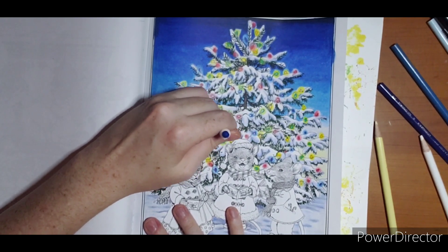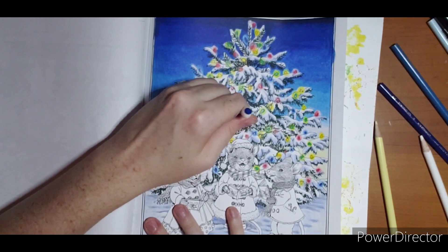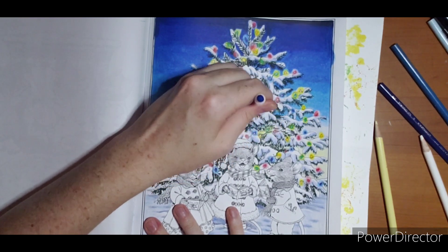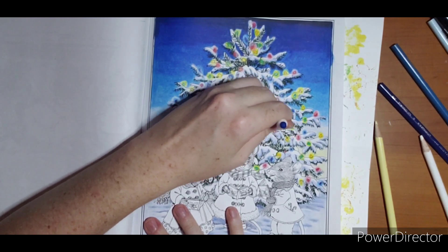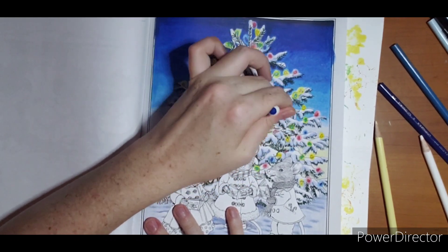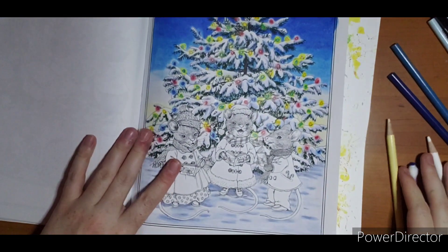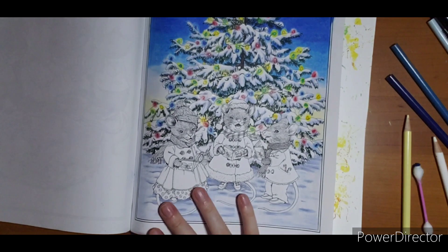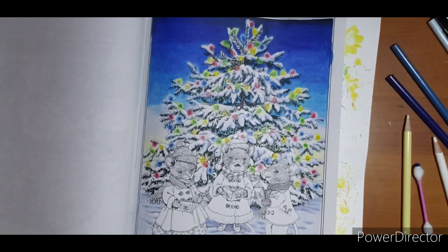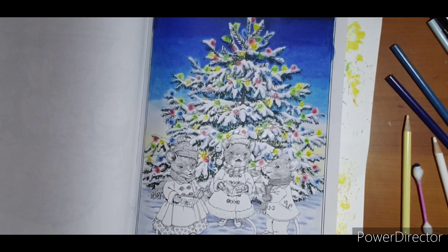Just adding a little of my blue throughout here using the light end of my q-tip, trying not to get my snow. There it is — I will do final touch-ups and whatnot, but other than that we are looking good. I'm going to pull down and work on the clothes on these mice.